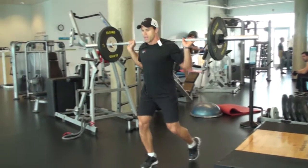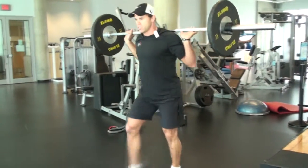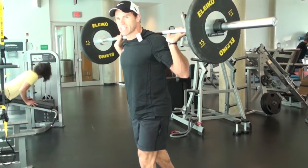1, 2. Use a staggered stance. Squat down strong. Step back up. 1, 2. Plant the other leg forward. Squat strong. It's not a full split squat, but it's definitely staggered.